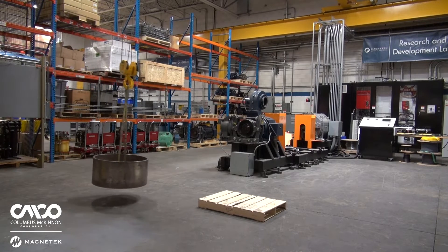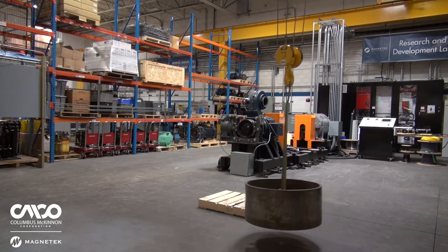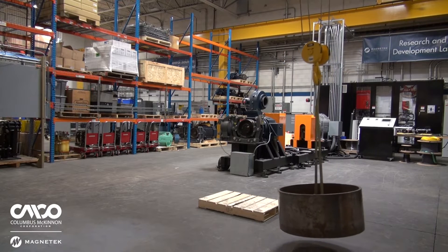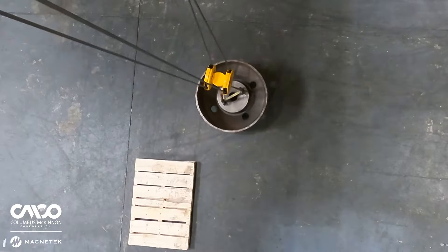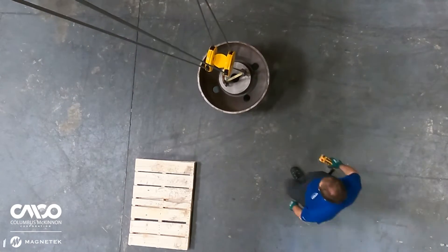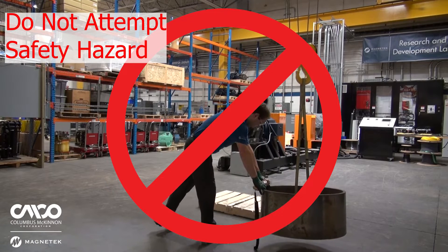Load swing is a natural consequence of an overhead crane caused by the load's inertia. The load will continue to swing back and forth, which of course is unsafe due to risk of a collision. Now if a collision doesn't lead to harm or damage, impatience might. If the operator gets impatient, they may put their body on the line to stop the load — never do that, and an operator shouldn't even be put in that position.